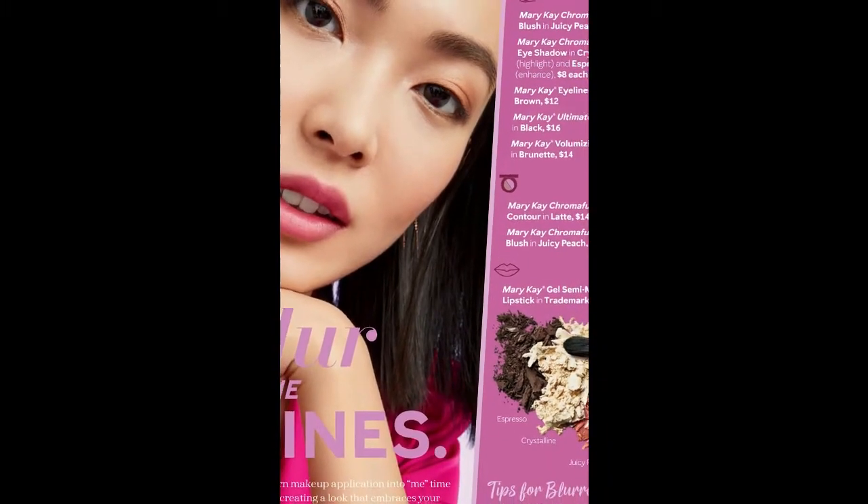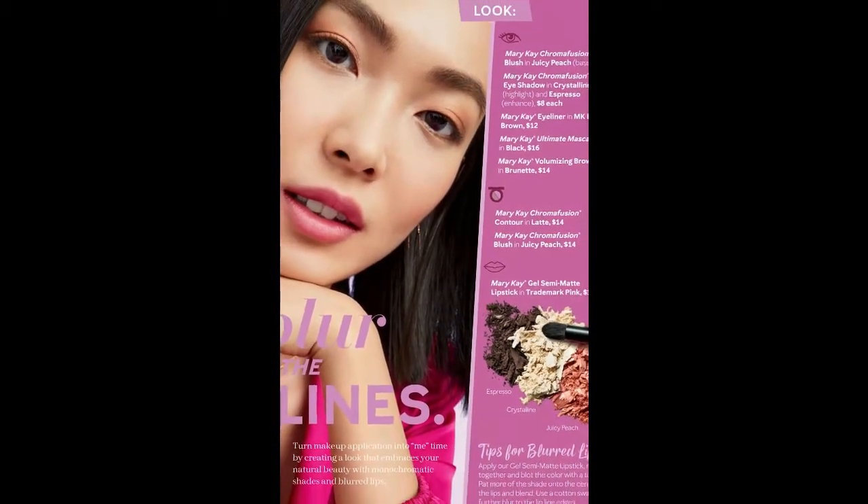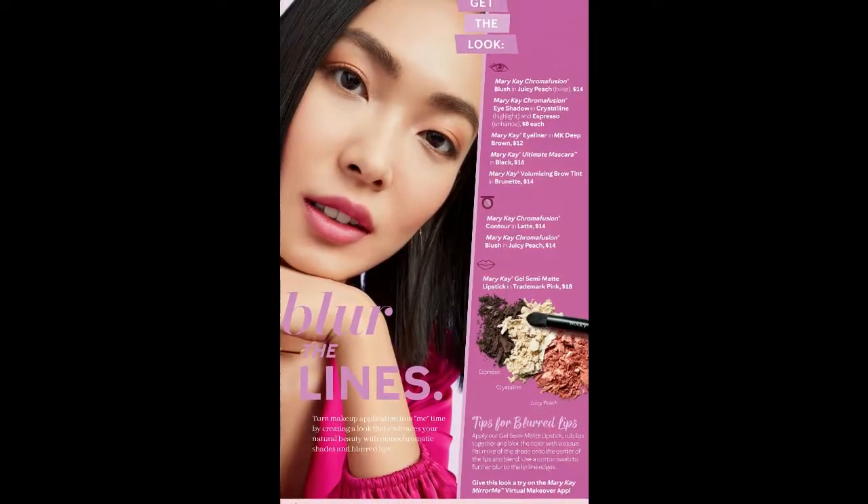In today's video I'm going to show you how easy it is to apply the look that I am wearing. It is called Blur the Lines and it is featured in the Mary Kay Spring 2022 catalog. Let's get into it.